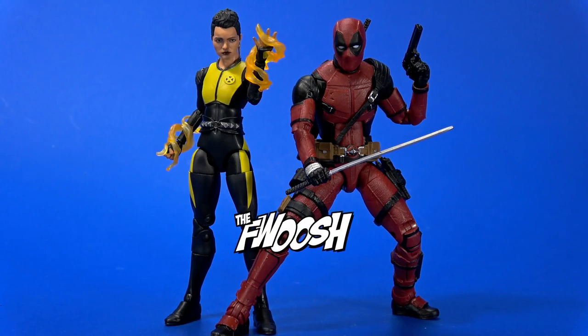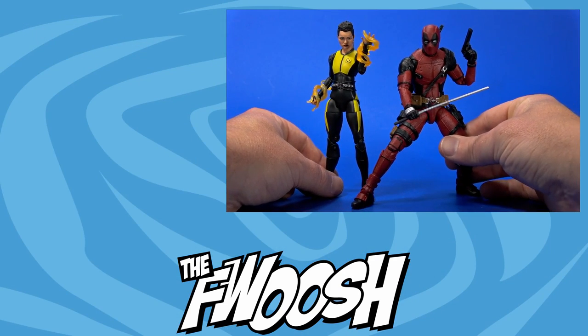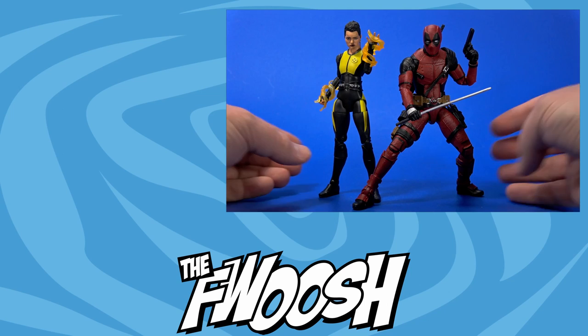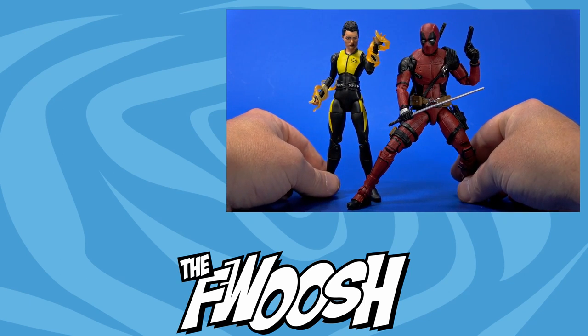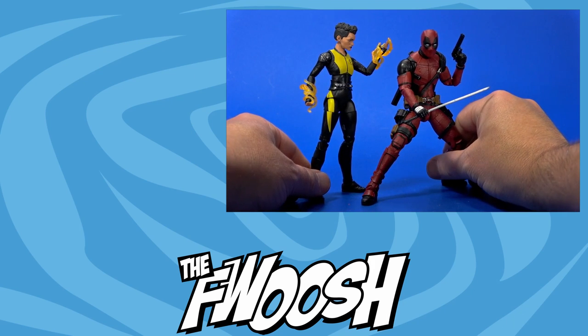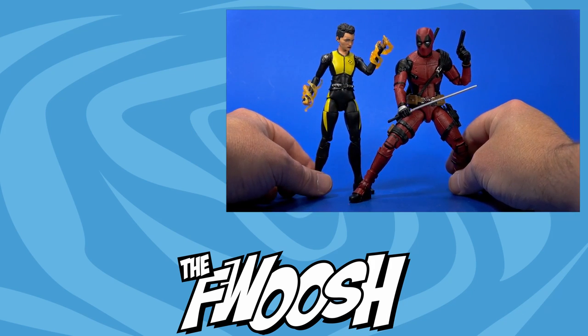But wherever you may be watching this, I'll always catch you on the Foosh. It was very difficult finding a pose for Deadpool where he would not be so imposing over Negasonic Teenage Warhead. But hopefully this is just the beginning — along with Domino and Cable — of a great Deadpool display.